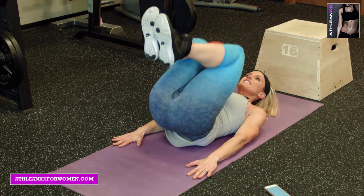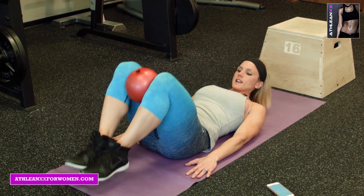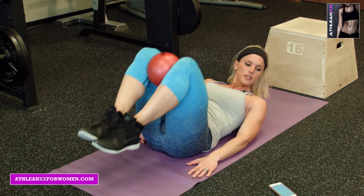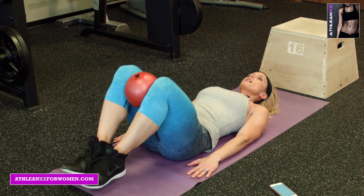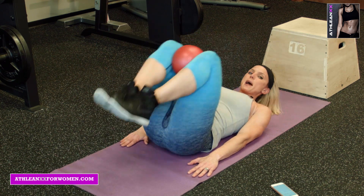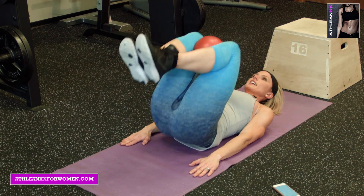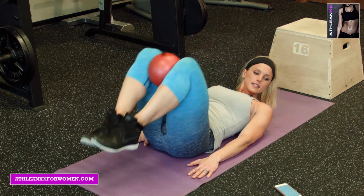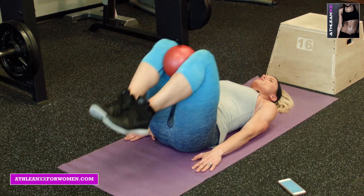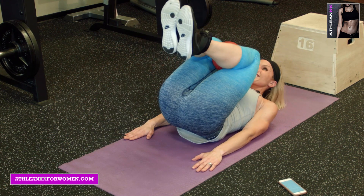Squeezing the knees together, hold that medicine ball in there. Tucking the knees in, pull in as high as you can toward your chest. Halfway there. This is a tough one, keeping that back flat. That's what makes it so hard — your back wants to pop up and help out. Eight seconds left. Six, five, four. Squeeze those abs. Think about them. Three, two, and one.